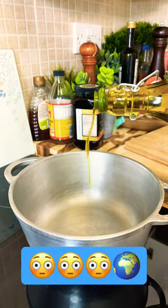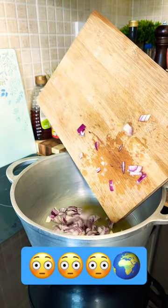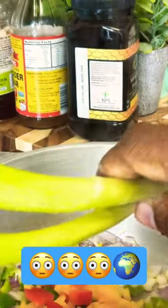A dash of olive oil. Let's start off with some purple onion. The peppers we're using — these two peppers, red and yellow peppers — inside of it. All right, let's put spring onion in.